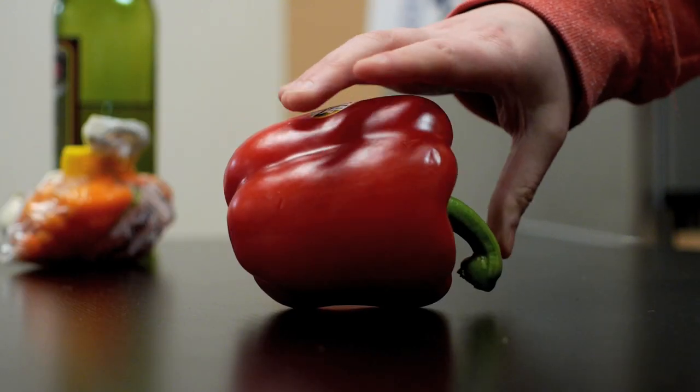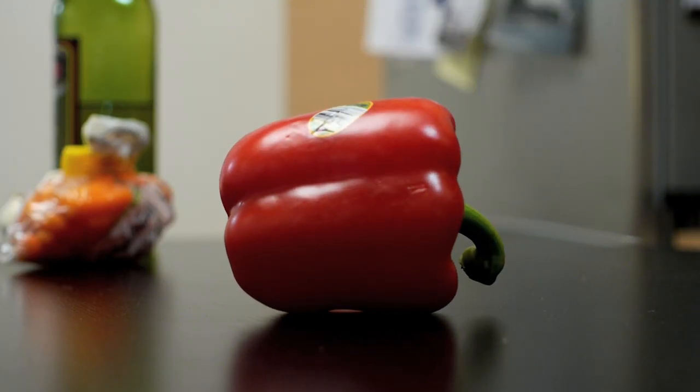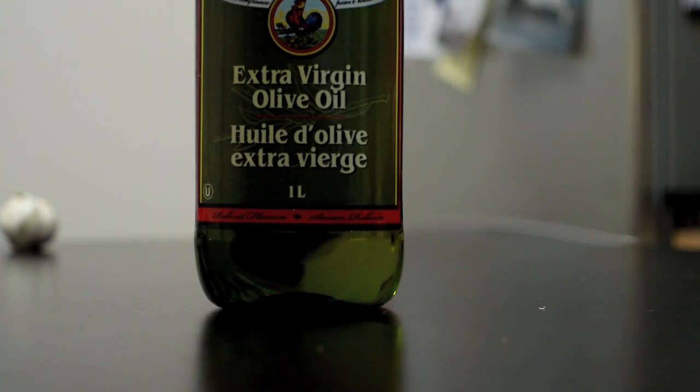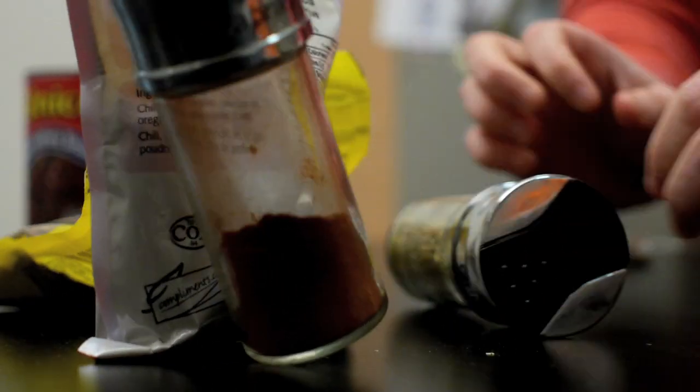More garlic. Red peppers, or whatever kind of pepper you have lying around. An onion — something Kim Kardashian is not. Olive oil. A shit ton of spices; it doesn't even matter which ones. They all taste the fucking same.